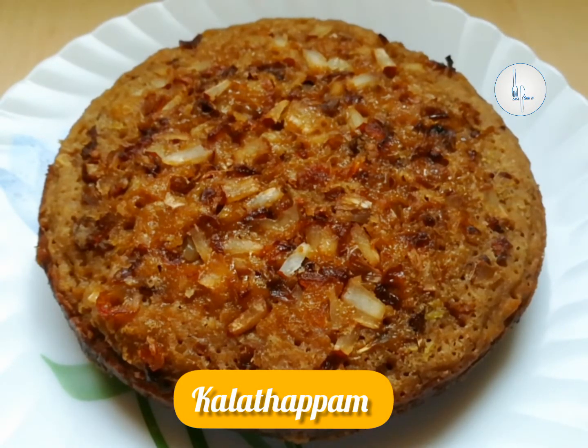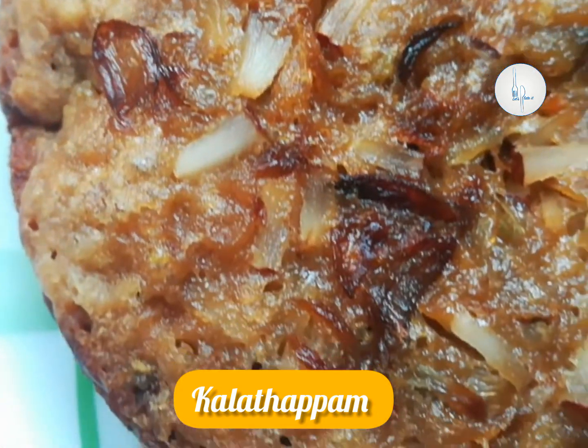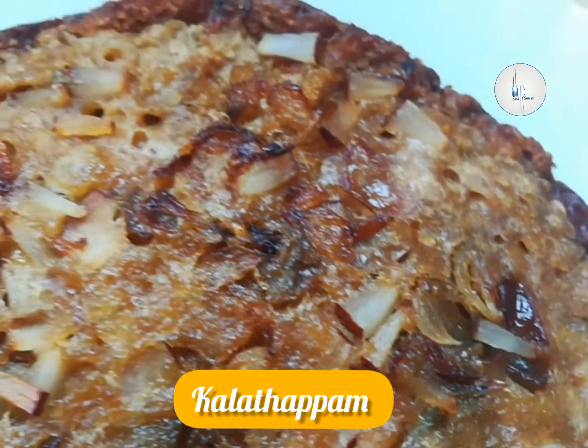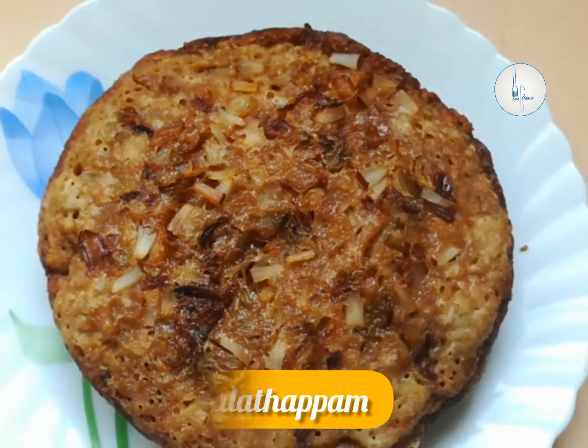Hi friends, welcome to Handpicked. Today we are making Kalatappam, a simple snack made with rice, coconut and jaggery.